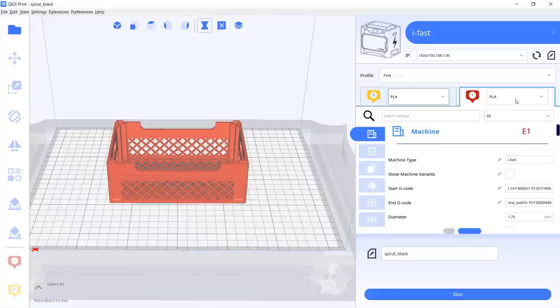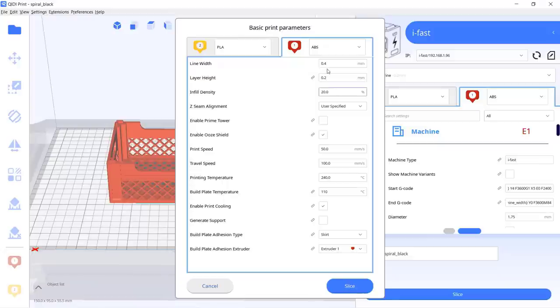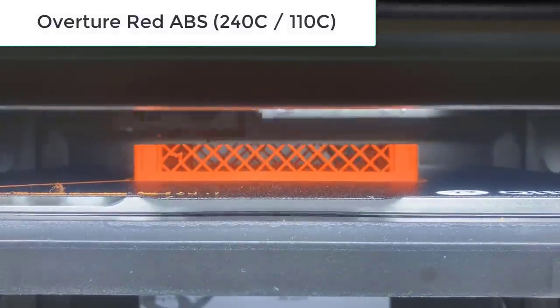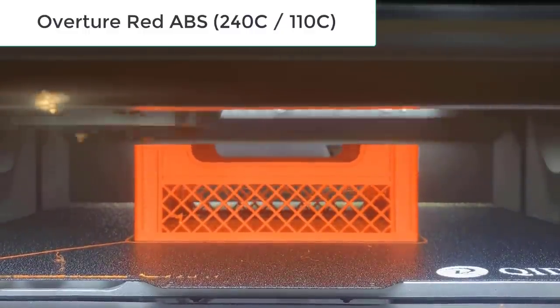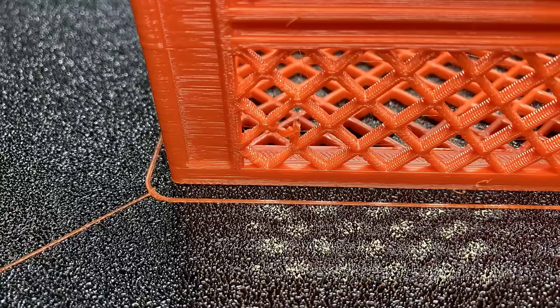Next I will try some ABS, as one of the major features on this machine is the actively heated chamber. I will see how well it can handle this Overture ABS. I will set the chamber temperature to 60 degrees Celsius and change the layer height to 0.3, as this is a functional part and we don't need it to be super detailed. This print is going to take 8 hours and 28 minutes.